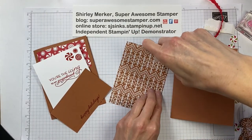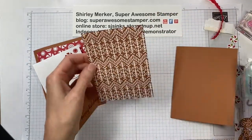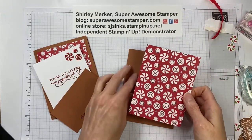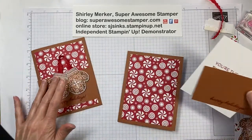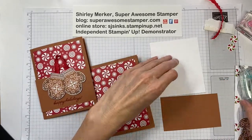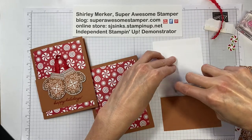Breaking the adhesive at a 90-degree angle to the table, and then that just gets centered on the card front.